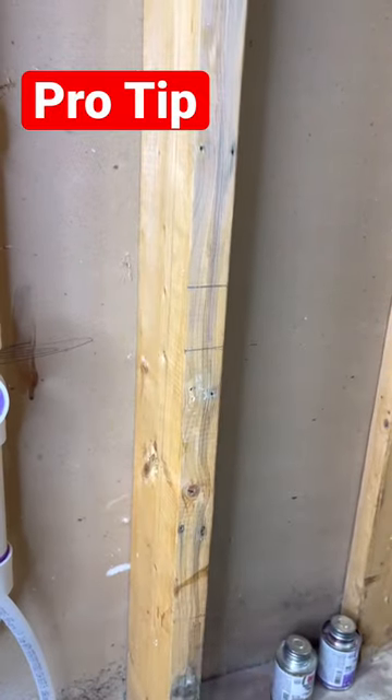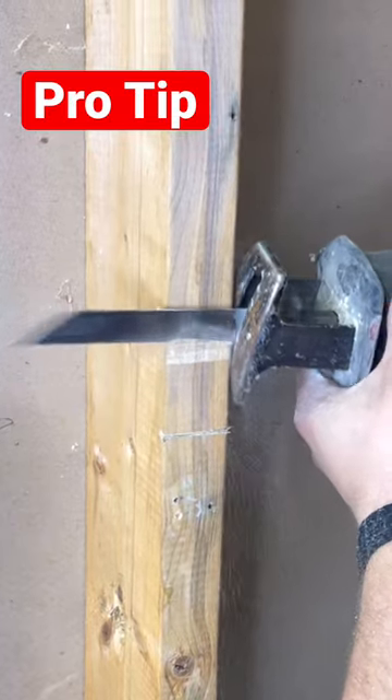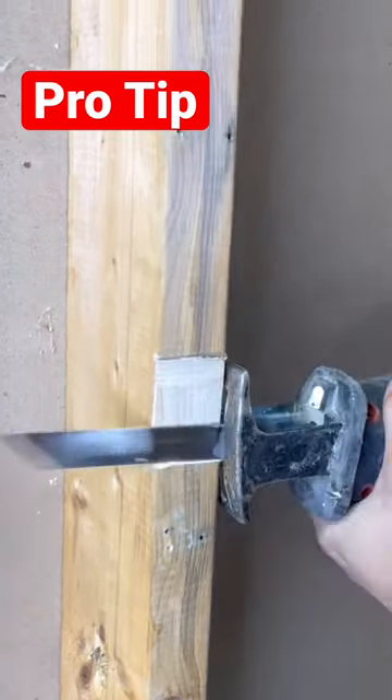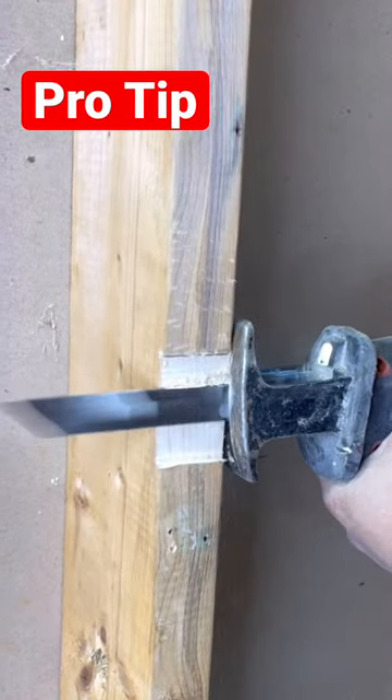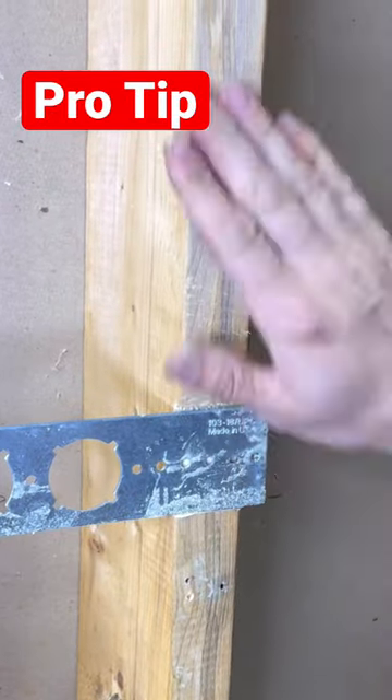These plumbing brackets are awesome, but the only downside is that you have to recess them into your studs in order to have a nice, perfect wall. I know many people just go straight over the studs, but then you have this little bump-out that's ugly. So if you're going to do something, just do it right — that's what my grandma used to tell me. And this honestly took about 30 seconds to do, so don't worry.